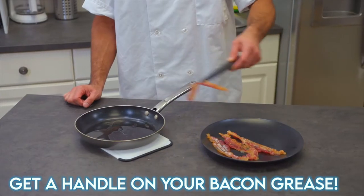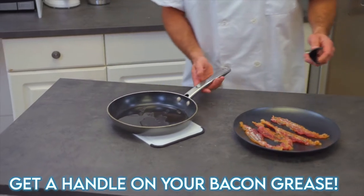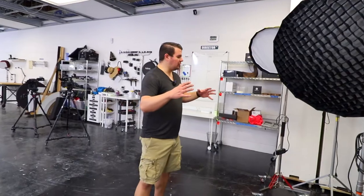A bowl of fake fruit — everything is mostly a prop or set decoration and is not real. We just want to make sure that everything is set up when we're ready to shoot so we can dive right in and aren't spending a lot of time setting things up.